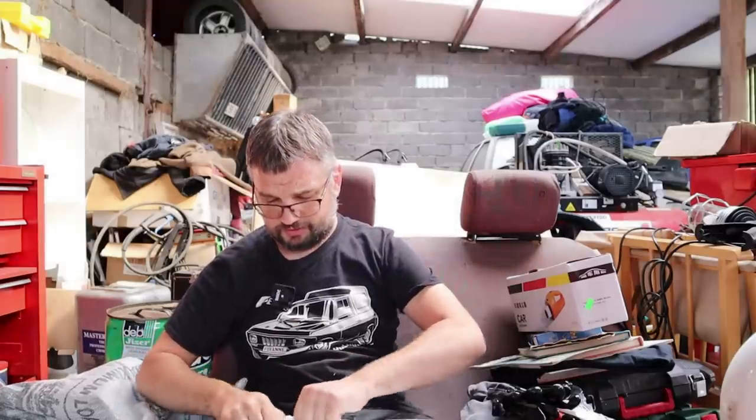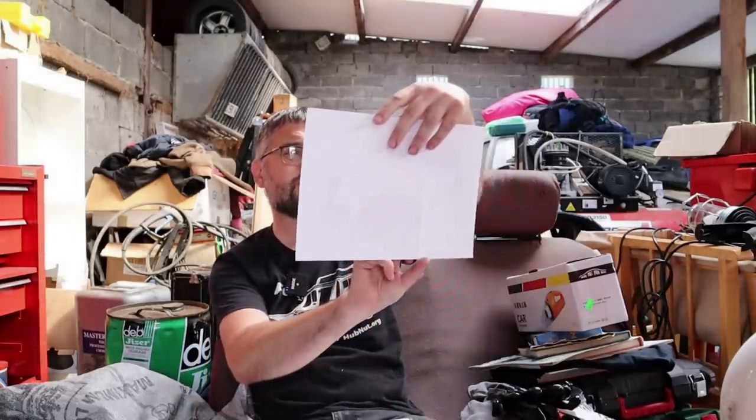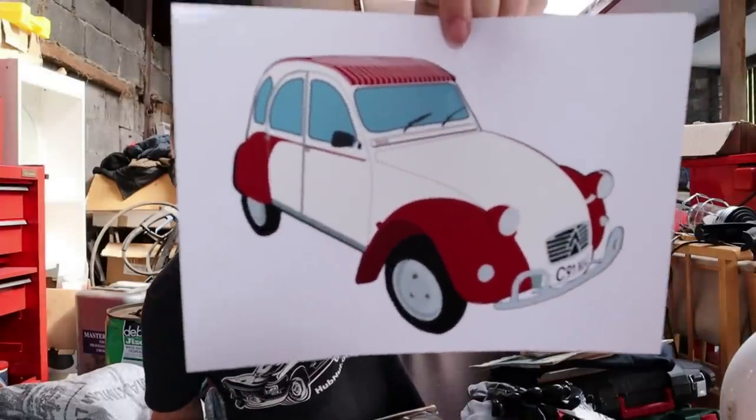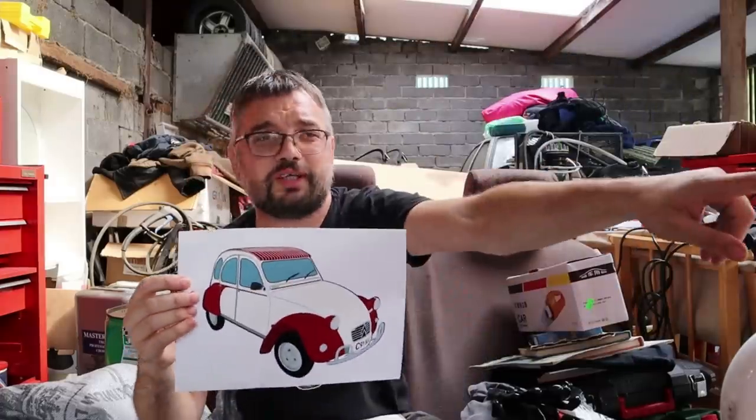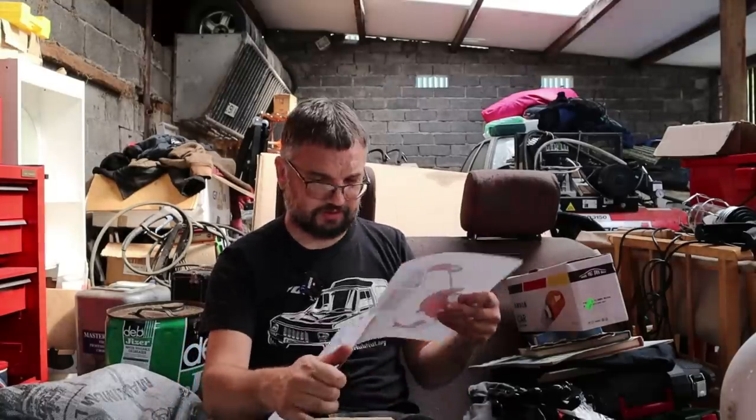Another brochure. 'Dearest HubNut, my daughter is currently trying her hand at creating auto art to see if she could turn it into a little earner to supplement her pocket money. She thought you'd appreciate this picture of Ellie, especially as it's your anniversary. From Aidan and Lucy Saint.' She's done a rather splendid drawing — it certainly does look like Ellie the 2CV, who is right here by the way. I like the detail — she's even got the Ellie sticker on the vent flap and side stripes that Ellie hasn't actually got yet. I really must get around to putting those on. Thank you very much!